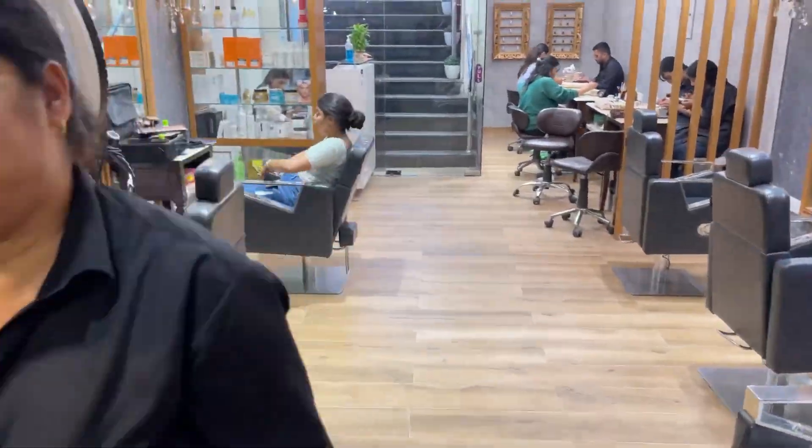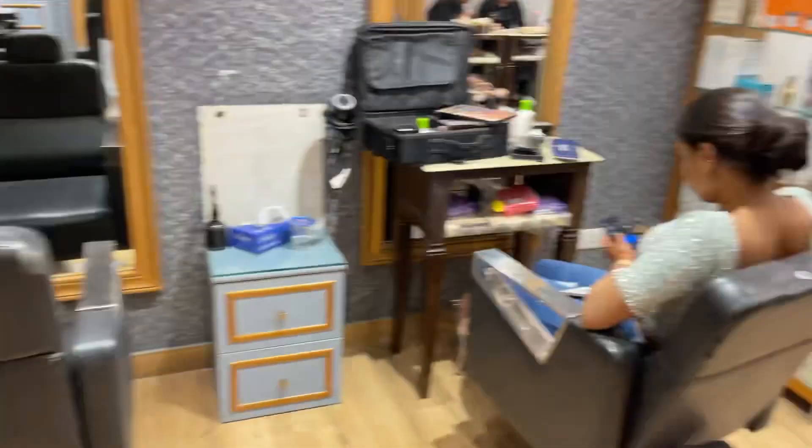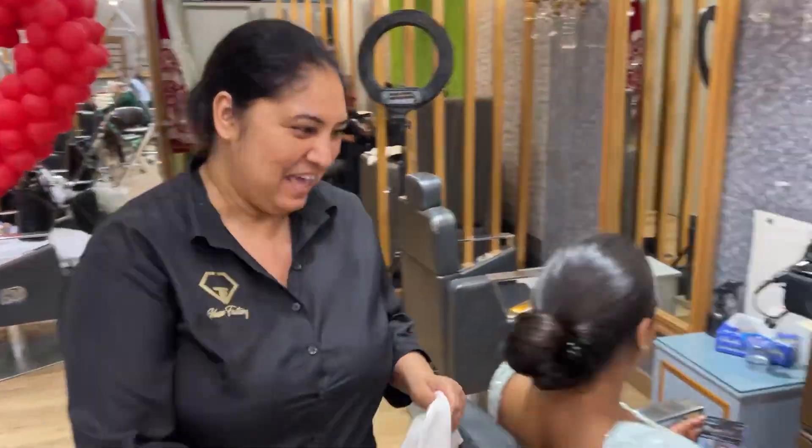Let me show you the studio. It's empty — we are in the studio. And here is an eyelash extension station. And here is the senior artist's makeup area.